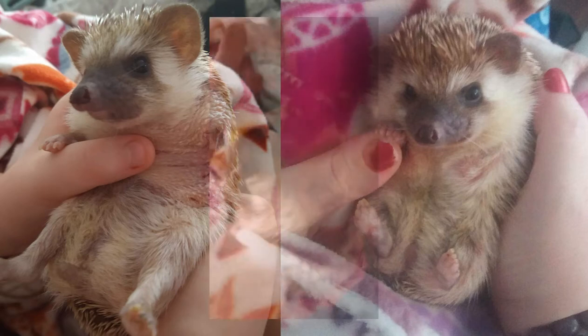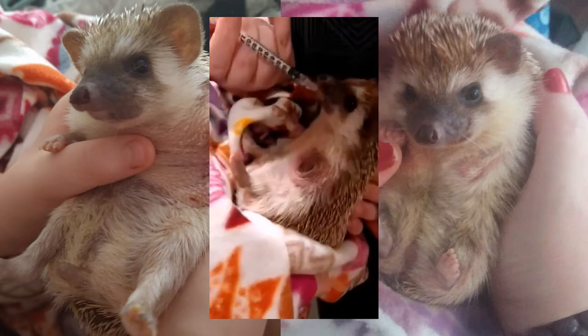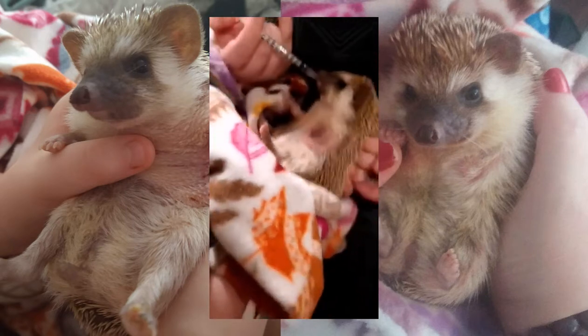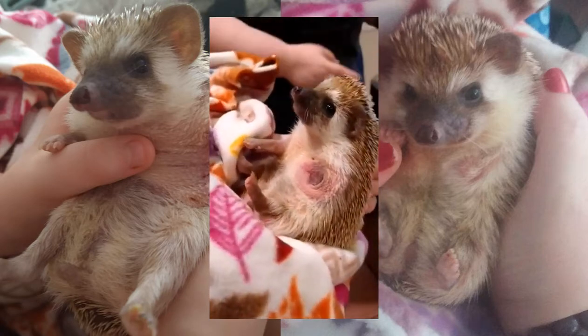This is Molly. She's a little hedgehog who has soft tissue sarcoma cancer that was isolated in her paw. Unfortunately, she did have to get her arm amputated, which is why she currently only has one front paw.